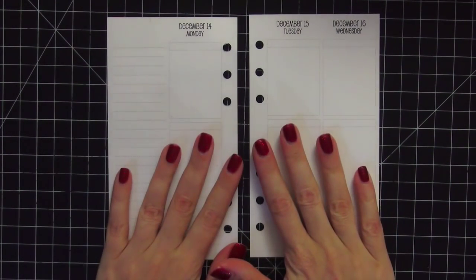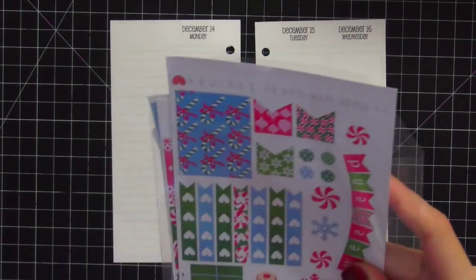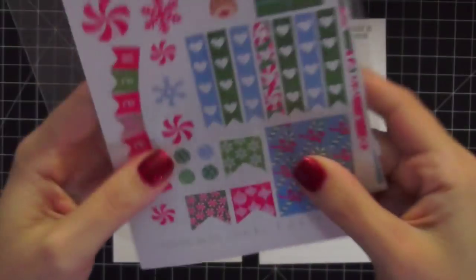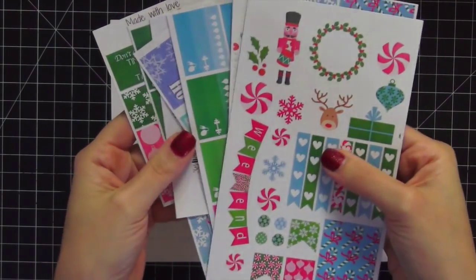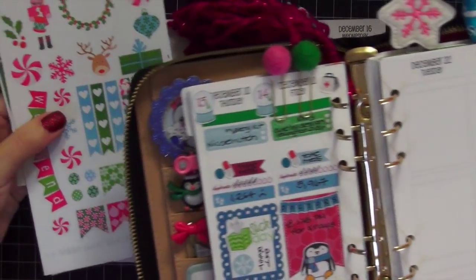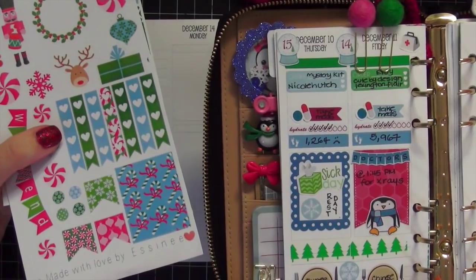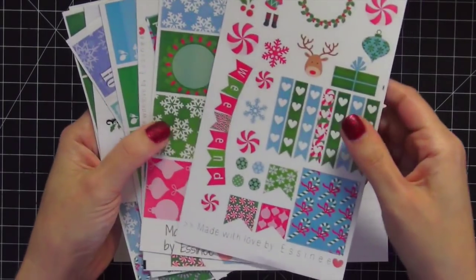We're going to start with Monday, Tuesday, and Wednesday. I'm going to pull out this week's stickers. This is a new shop for me — I have not used this before, and I'll probably not pronounce this correctly, but it's Assini, I'm thinking. I saw this set on Etsy during Black Friday and I thought it was really cute. I love the colors — it's going to go really well with my planner, which is black, pink, blue, and green.